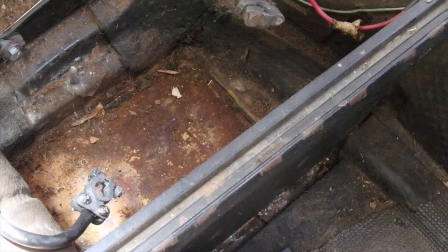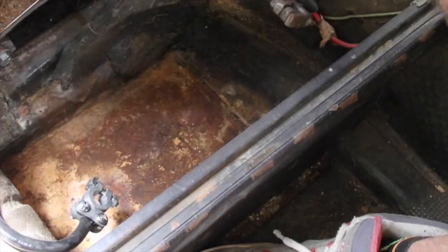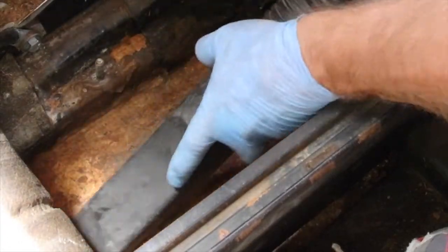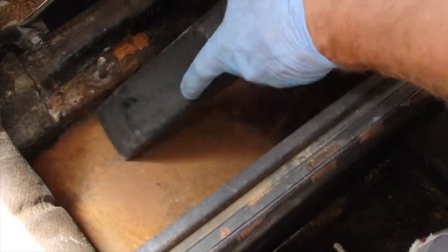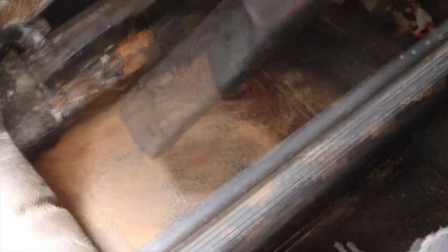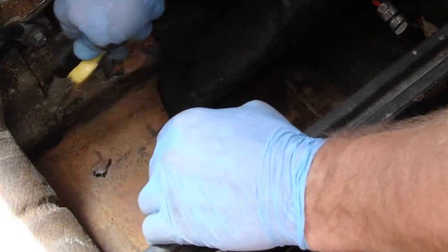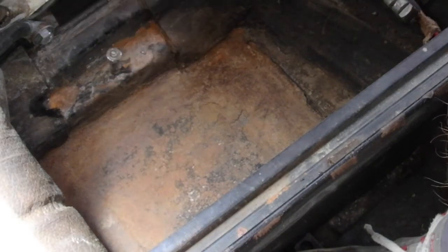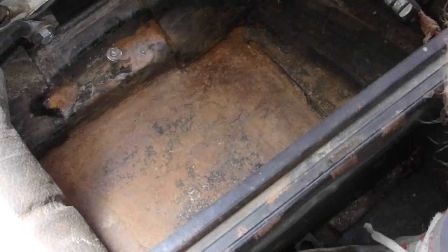I'm going to have at it. This little brush is not getting the job done. I'm going to go get the grinder with brush attachment. I want to get everything loose that's on there, get it off, so I can move forward with a good, clean surface. I'll be back.